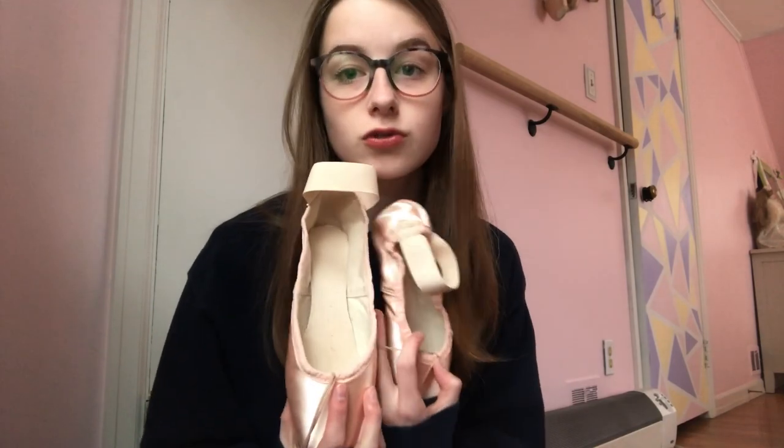Hey guys! Welcome or welcome back to my channel. Today I'm going to be showing you how I replace and put in new drawstrings in my pointe shoes.